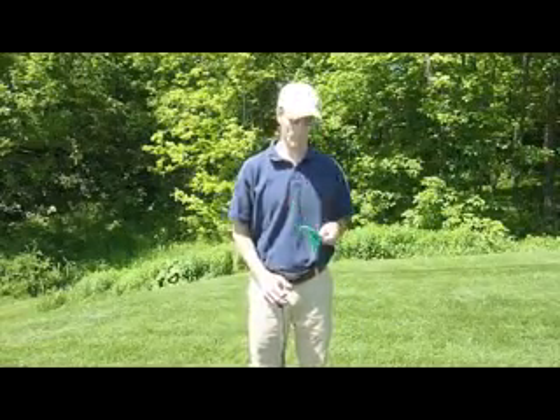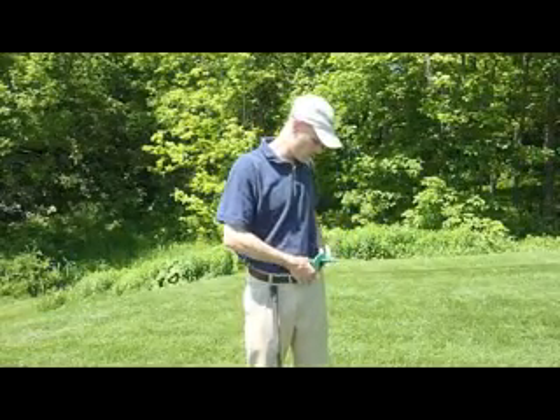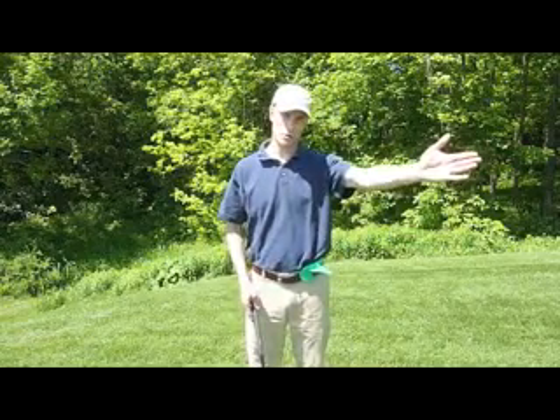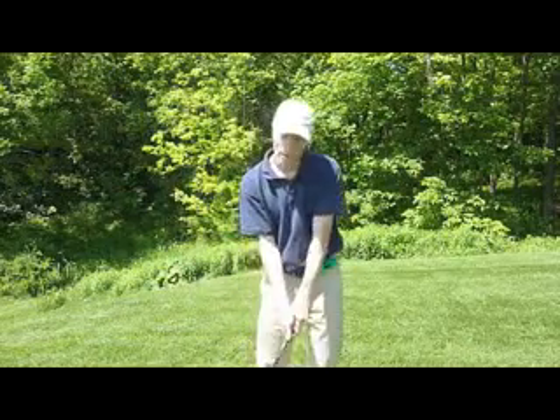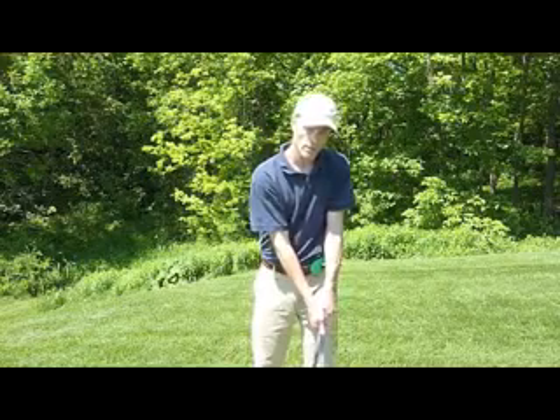Hi. Here's another way you can use the hip check to help you improve your hip rotation. What you do is you take the hip check, put it on your belt or pants, and adjust it so it's pointing about 45 degrees or so away from your body.